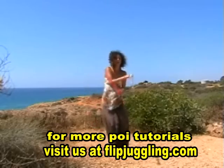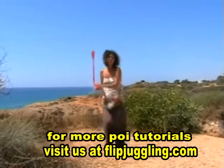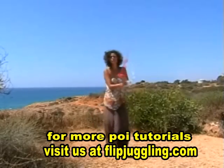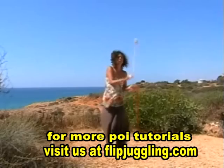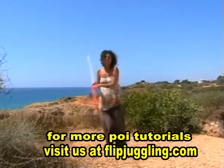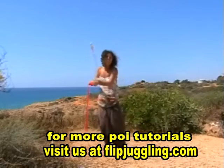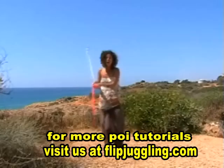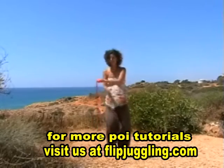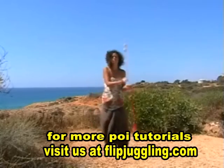Get going by doing the three-beat weave. And also when we learn new moves, try to concentrate on keeping the poi moving smoothly and slowly. It's always very tempting to speed things up, and all that does is make the trick a lot harder because your timing has to be that much more precise. So start with the three-beat weave, and here comes the five.